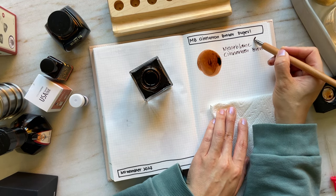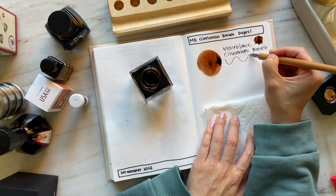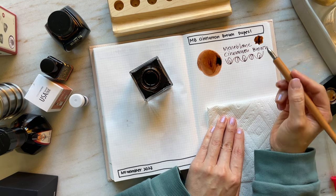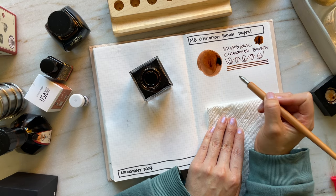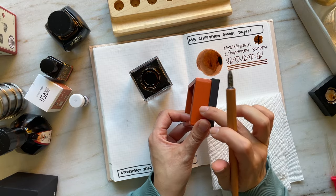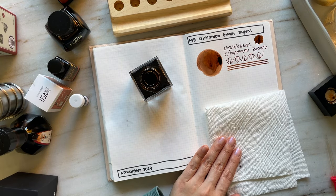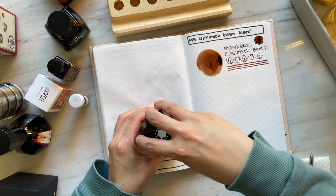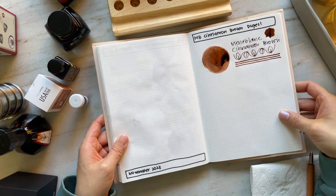Montblanc Cinnamon Brown. I love how the Kakimori nibs have what I think is eight capillary slits — it's just such a pleasure to write with because of all the different line variations. So far it seems like it's a very wet ink, and it's not as orange as I had thought. I just thought it would be more like Ancient Copper. It looks like it isn't a shading or sheening ink — there's no shimmer — and right now I would just say it's a beautiful medium brown.